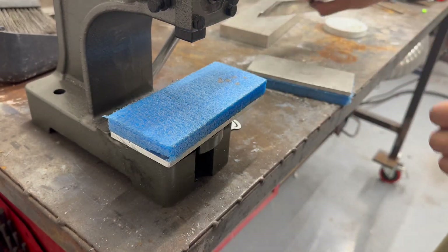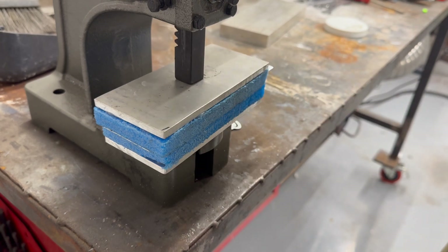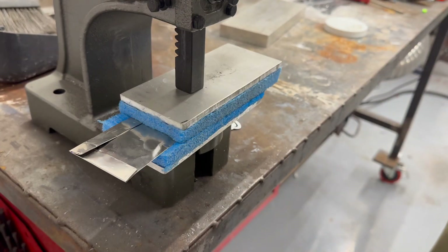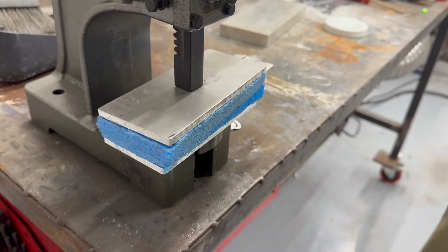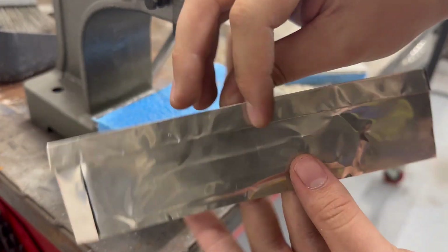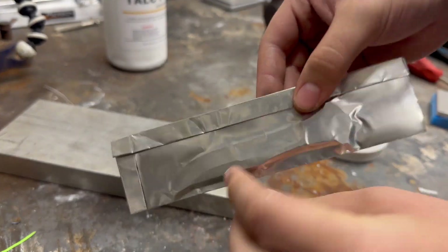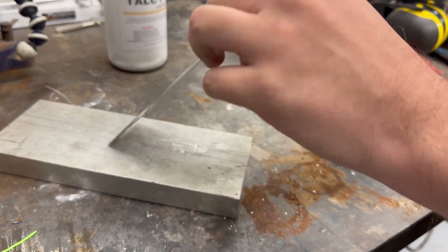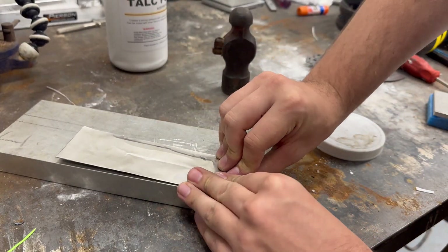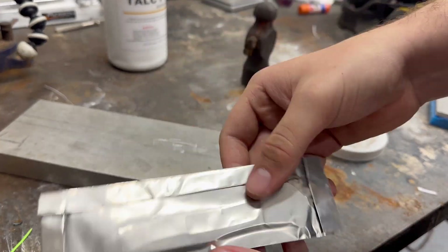Now that the blade is in the bag, you can see that there is still some air in there with it. I like to use two pieces of foam and an arbor press to push the rest of the air out around the blade, leaving just an imprint of the blade. Once all the air is out, it is finally time to seal the bag. You repeat the second step and fold over the back edge twice. Make sure to do it twice and to get a good seal on it, otherwise oxygen will get in and contaminate your blade.